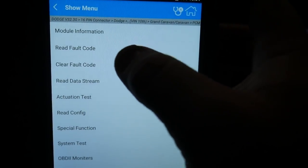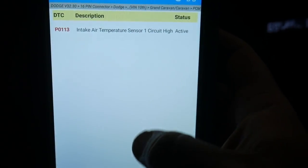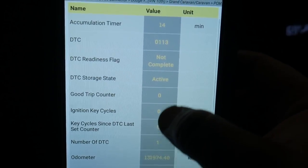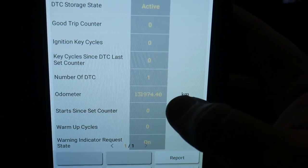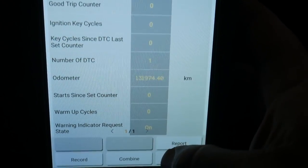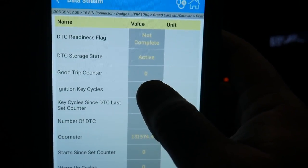I've created a fault code for demonstration. We're able to read our fault codes and DTC information. As you can see, we have our intake air temp sensor circuit high — I have that one unplugged. We're able to click on this to pull up freeze frame data reports: exactly when the DTC was set, the mileage, when it happened. We're able to save this one in the diagnostic report. These diagnostic reports back in the main screen can be sent, shared, or recorded — whatever you want to do with them.